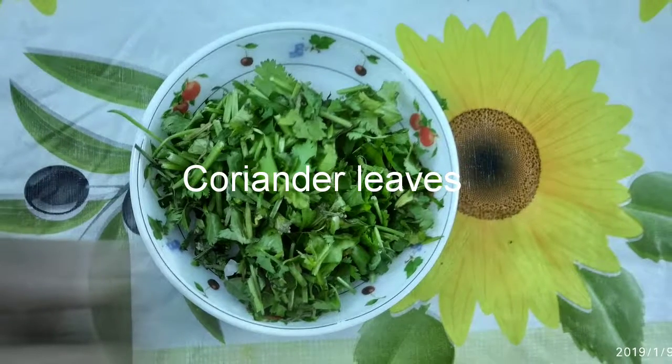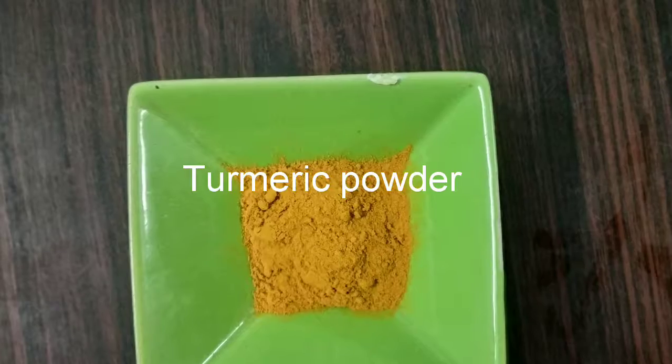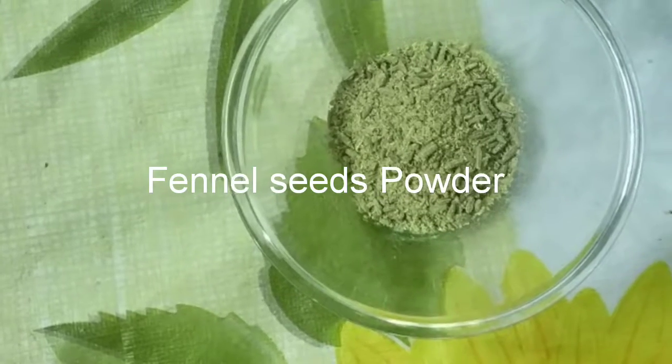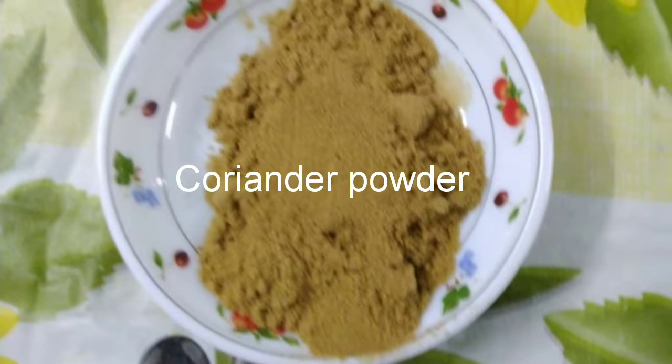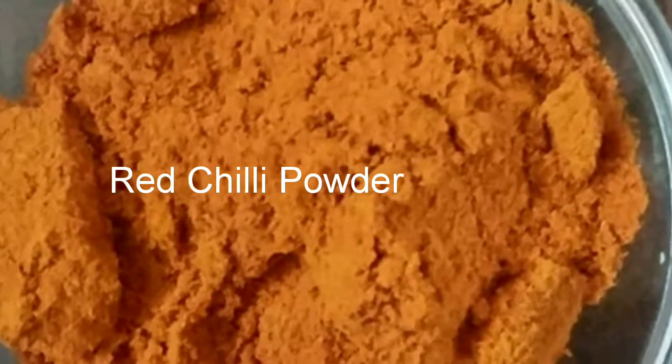We need coriander leaves, turmeric powder, cumin seeds powder, fennel seeds powder, coriander powder, salt, and red chilli powder.